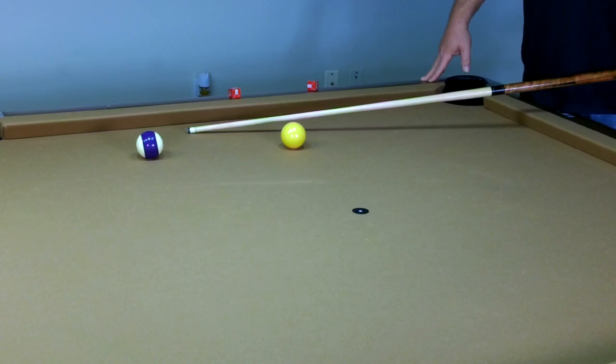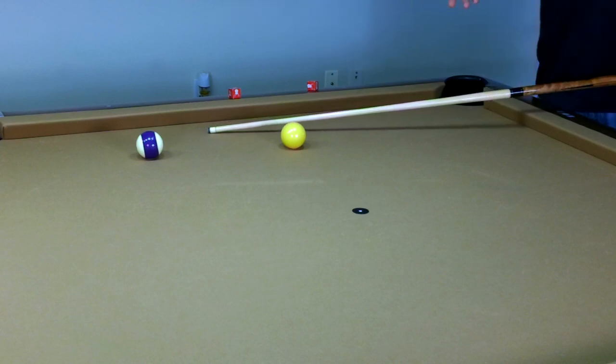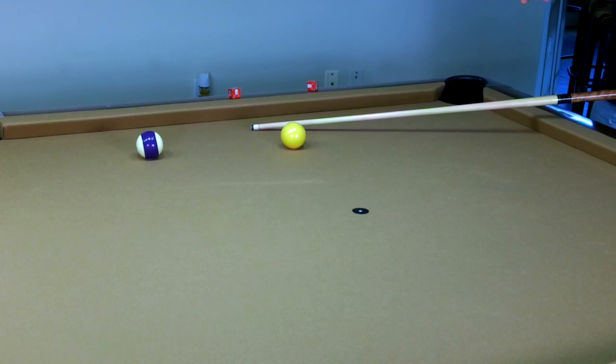Learn the cue ball — take some practice shots to see how your stun shot is working. You might have to go a half a tip lower because the table is more slick, or a little less than a half tip because the cloth is heavier with nap. Humidity can also play a factor — all of this comes together.